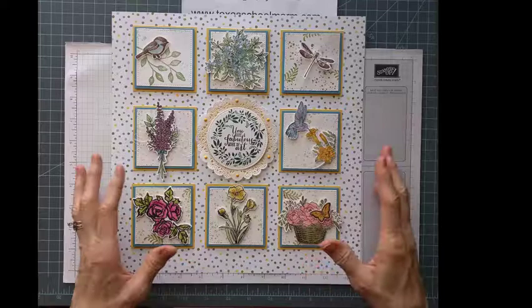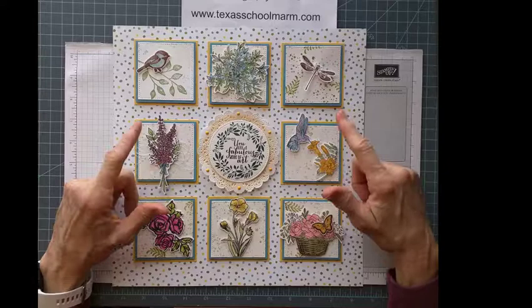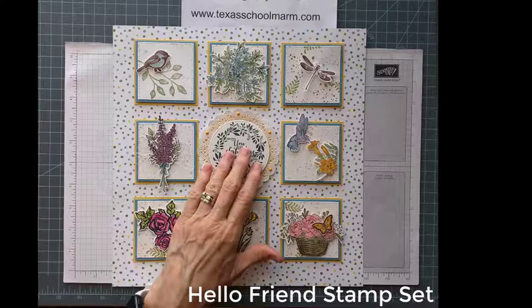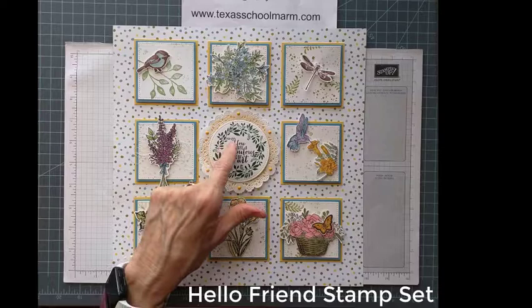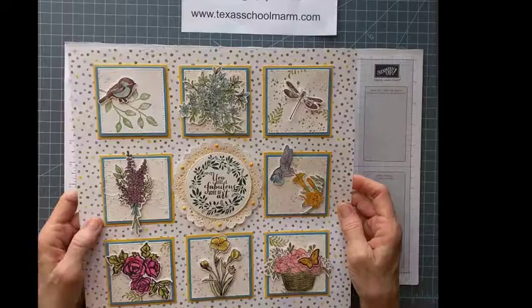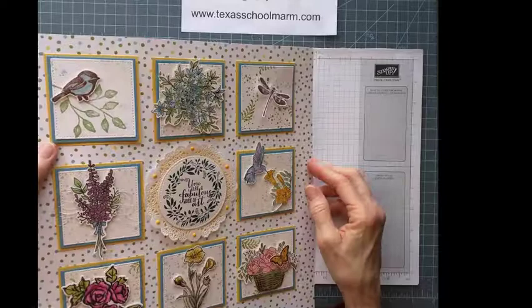I almost didn't use this, but I love this wreath. This is a great stamp and it says 'you're a fabulous work of art.' I just love that idea — most of us don't think highly of ourselves enough and we don't give ourselves enough credit. It's nice to see that, because we're all a fabulous work of art. So this one also has a lot more dimension to it, you can see.